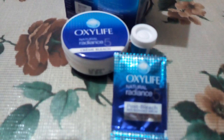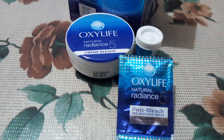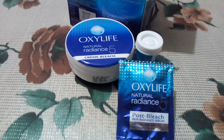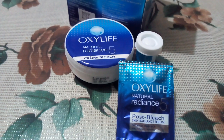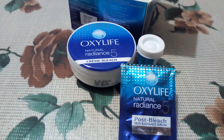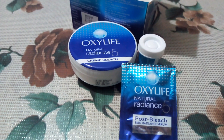Now I will give you my review of the Oxylife Natural Radiance 5 Cream. There is no smell in this bleach. If you have used other bleaches, you know they have a strong smell, but this one doesn't. The bleach is good and you can use it — I used it today.